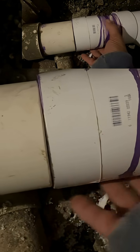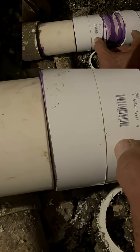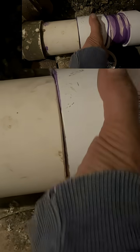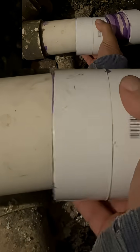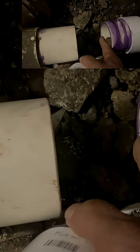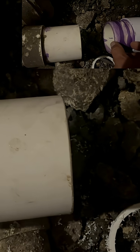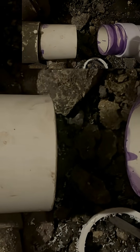So this nipple has to be short. What that means is you're going to have another space in here that you have to accommodate with another piece of plastic. You're going to need two repair couplings — one to slide this way and one to slide that way. There are other ways to do this, but...